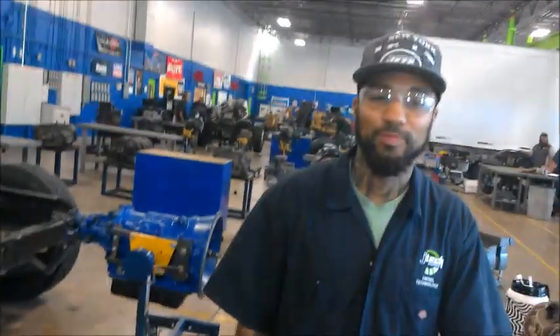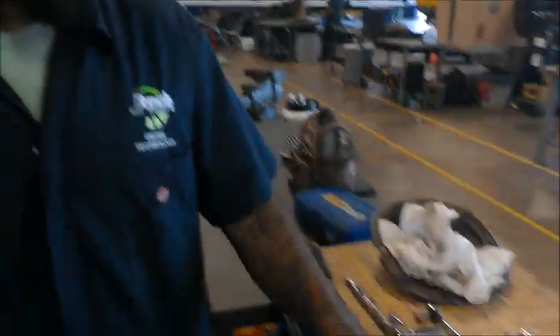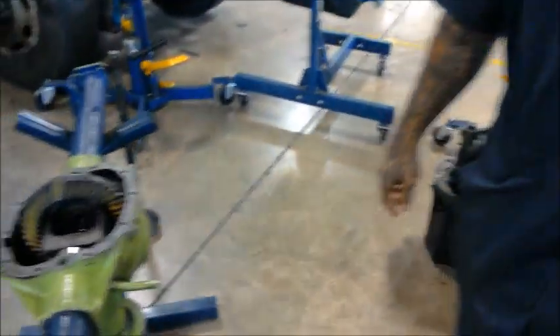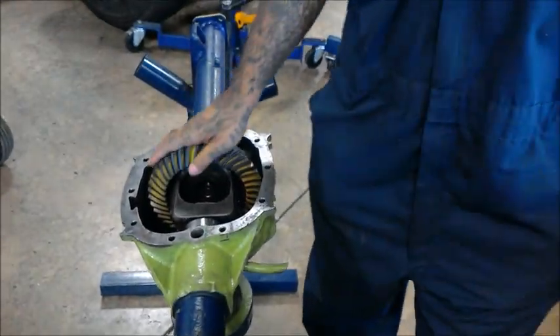Hi everyone. My name is Joe Ganazo. I'm here from the International Institute, and today I'm going to show you how to reinstall spider gears on a split axle differential.